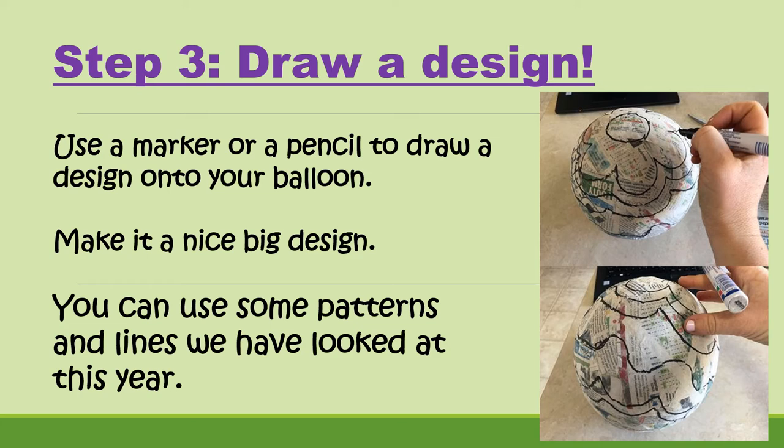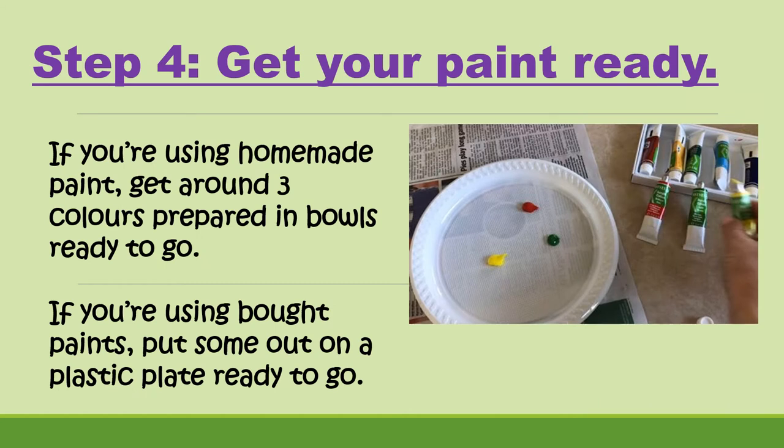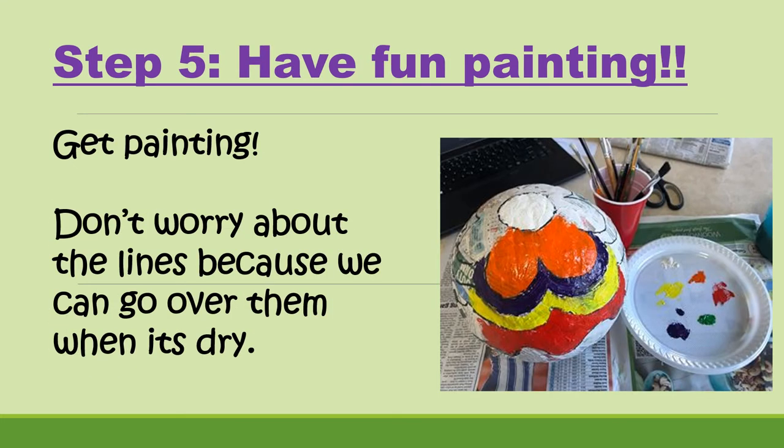Lots of different patterns — you can use polka dots, etc. Step number four is to get your paint ready. If you're using homemade paint, get around three colours prepared in bowls so you have a few different colours to play around with. If you're using bought paint, just put some out on the plastic plate, which is going to be our paint palette, so they're ready to go.